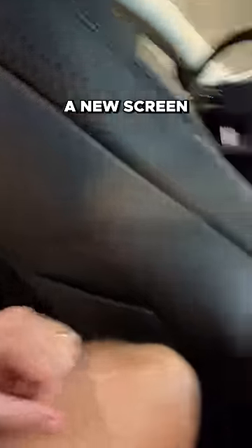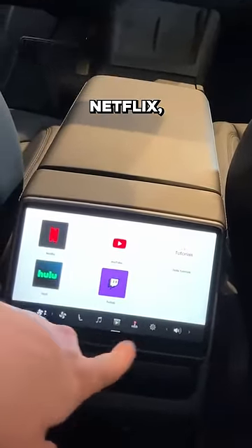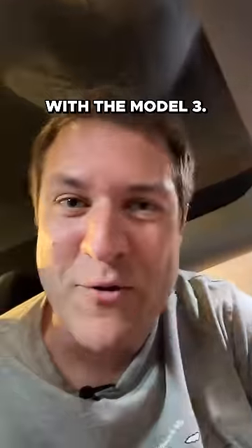There's also a new screen in the back seat where you can control your climate, but also watch movies — Netflix, YouTube — and even play video games that are included with the Model 3.